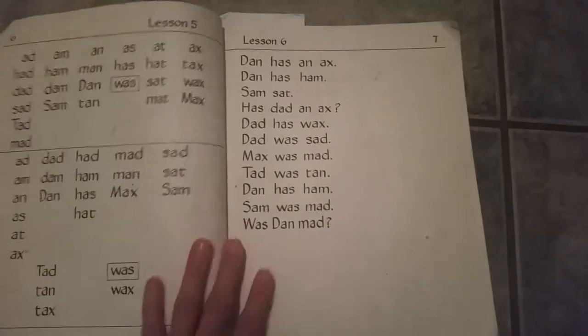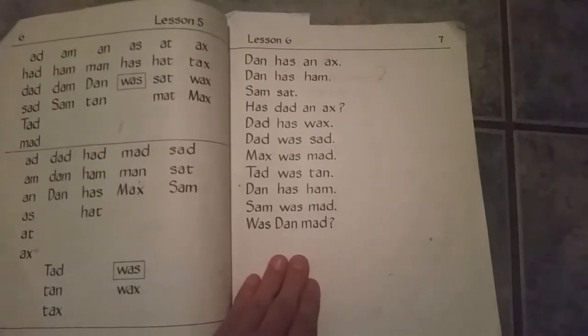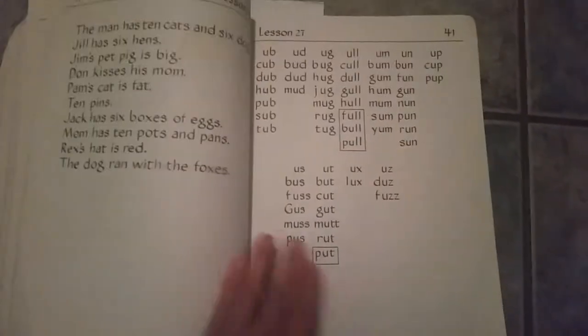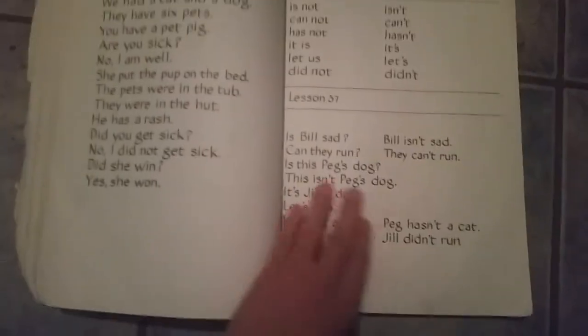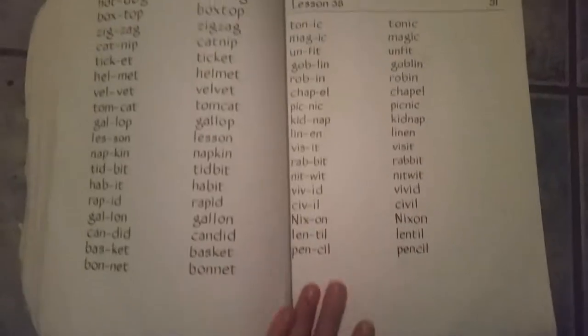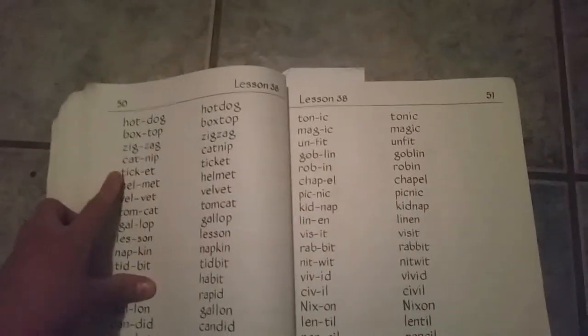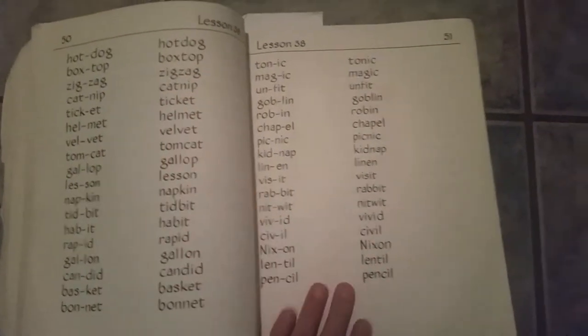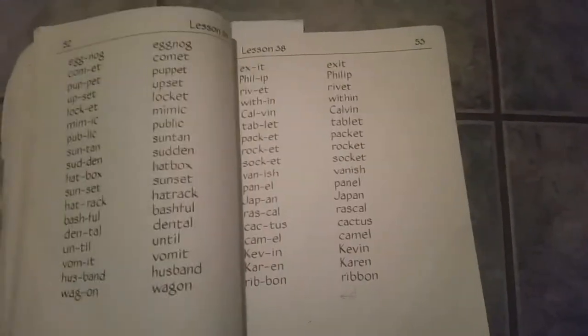Here's lesson five and six — I'm going to skip ahead a little bit. Like right here, they broke down these words. This is lesson 38: hot dog, hot dog, box top, box top. It just breaks them down really well.